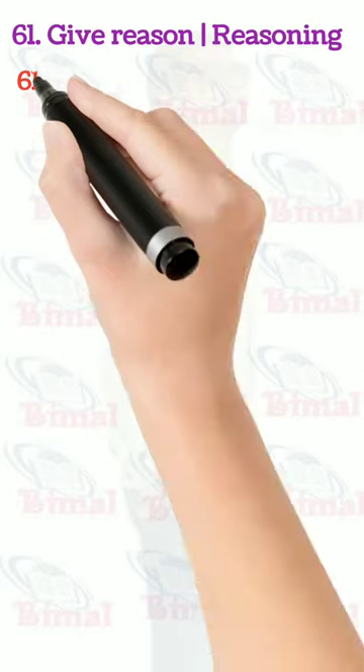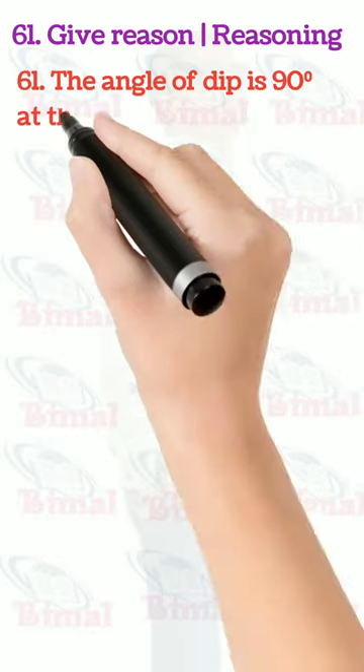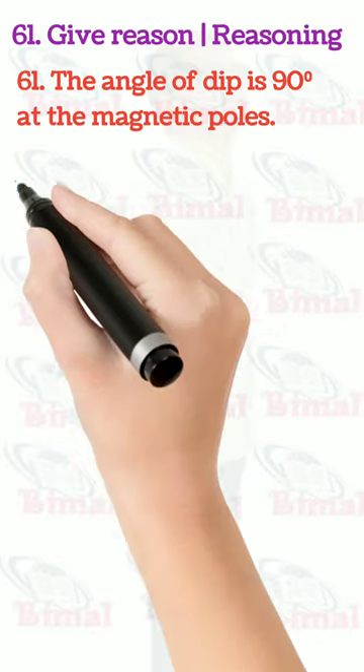The angle of dip is 90 degrees at the magnetic poles.